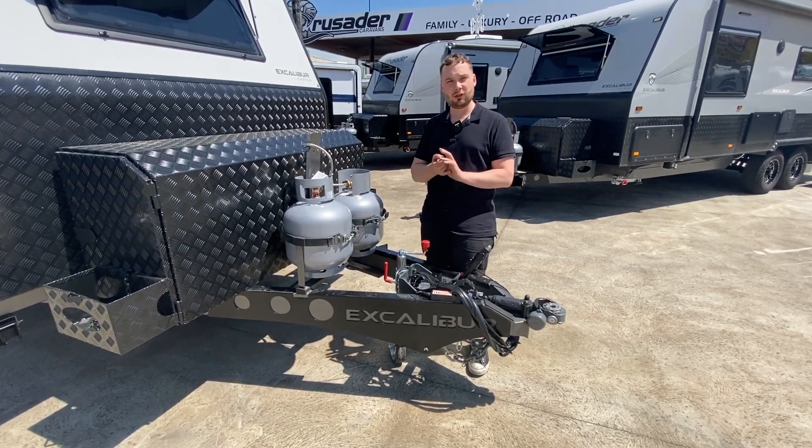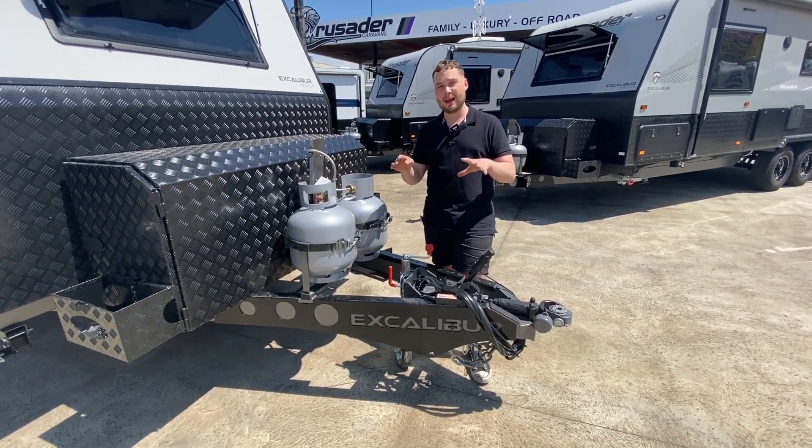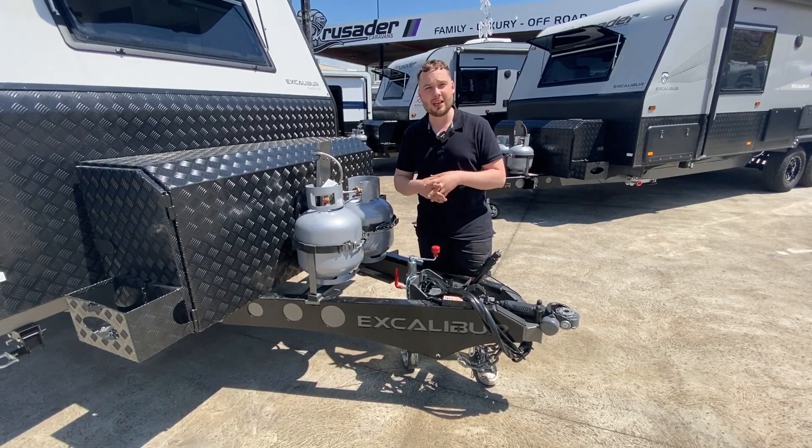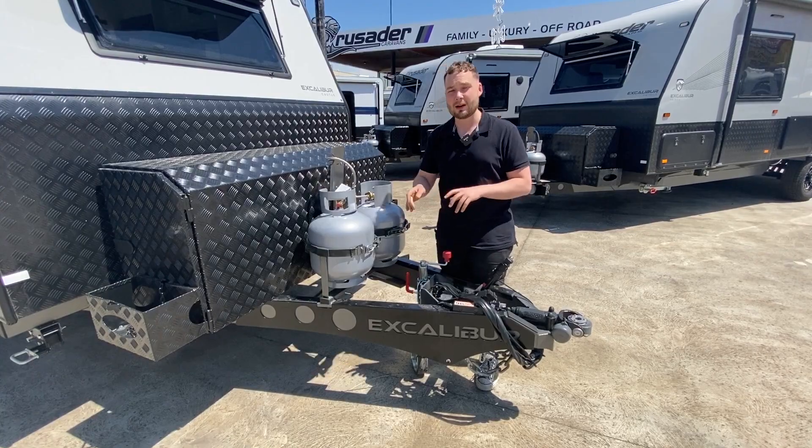It's running a 3-millimetre steel chassis with 450 MPa grade steel — 100% Australian-made chassis with Alco running gear fitted out with Toughride independent 3.7-tonne independent suspension.